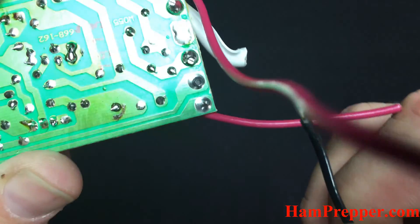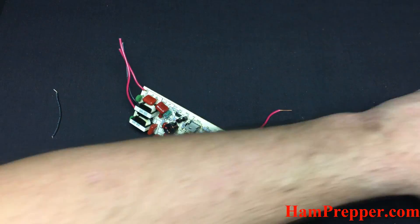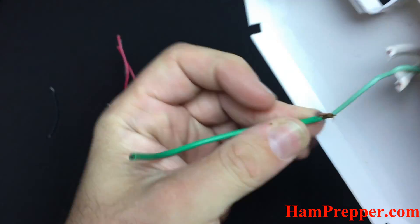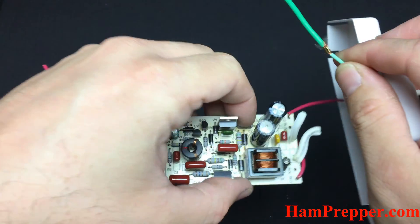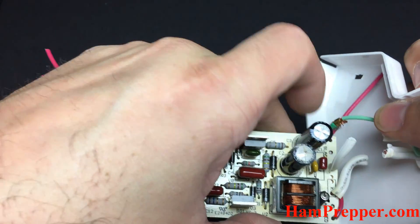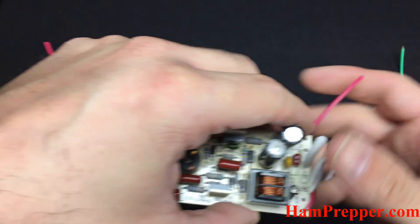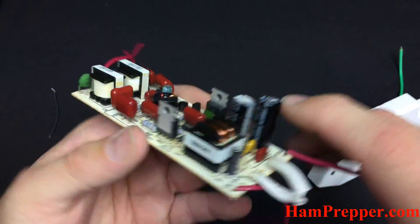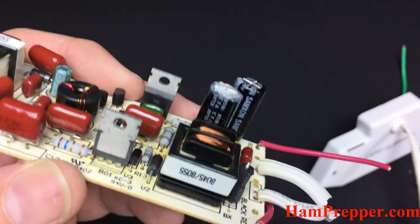Look at that solder job — you can see it's completely loose. I can just pull it right out; it wasn't even soldered. And look over here on this Lights America board: this connection was right next to the board, and this thing was sitting in here with at least a millimeter before it decided to arc over. Failure of the electrolytic cap — no surprise, it happens all the time.